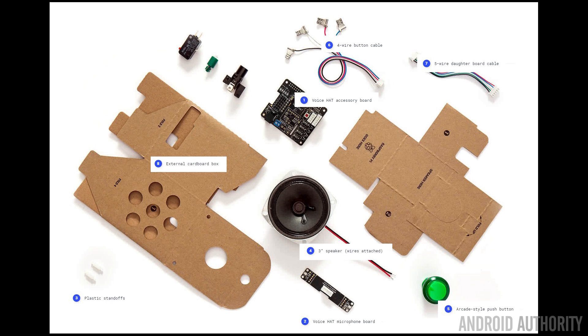Assembling the hardware is fairly straightforward. Google provide a whole bunch of instructions over at the Google Voice website. If you get stuck at all, just look at the photographs and check to see that you're doing the right thing. I wouldn't consider myself a hardware expert but I managed to get this together fairly simply.